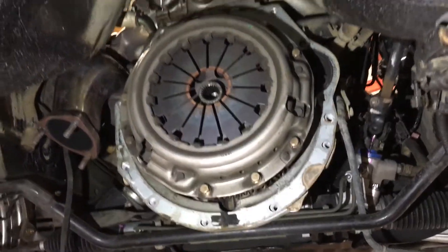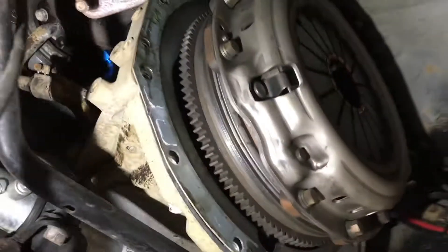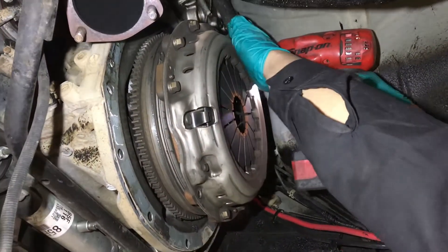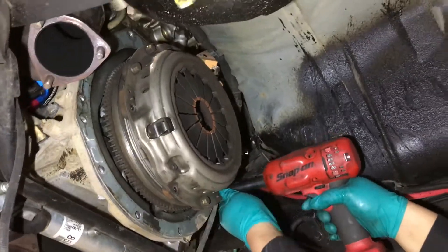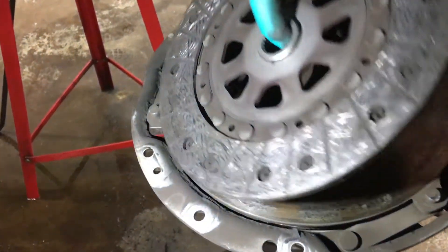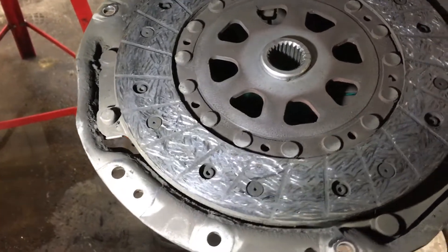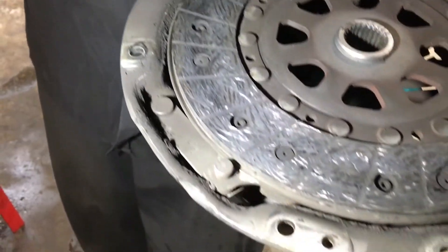We've got the stock OEM clutch — it's got a hundred and seventy thousand kilometers on it. The S15s do have a dual mass flywheel. It's pretty done, man — well, not too bad at all. But you can see from your spirited driving.